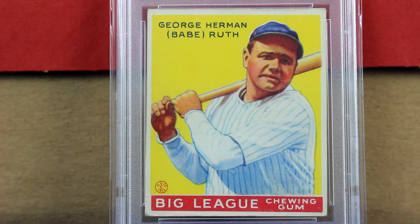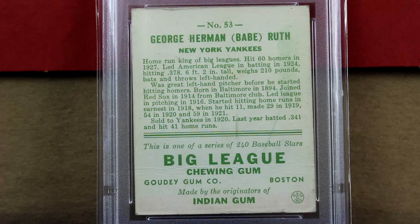Otherwise they look really nice for the grade. This has to be the nicest 1.5 Goudey Ruth I've ever seen. If you look at the yellow it really stands out, it pops out at you. There's no dirt or oils that I can see, it's well centered with nice corners. What brought this down is some creasing on the front and back that's really hard to tell just looking at it — you have to really look hard in the light. The back also looks really clean, you can see all the writing on there, but you can see that crease on the bottom middle of the card, and the top has a little bit of roughage, but otherwise front and back looks really nice.